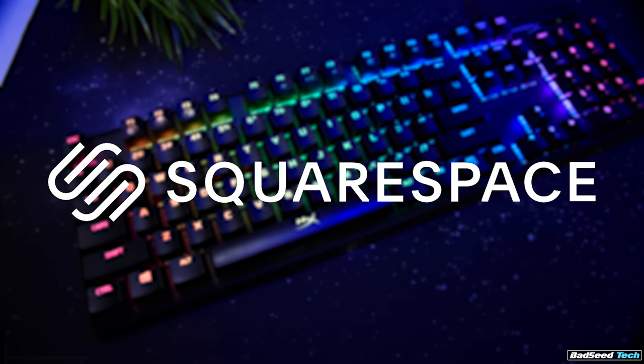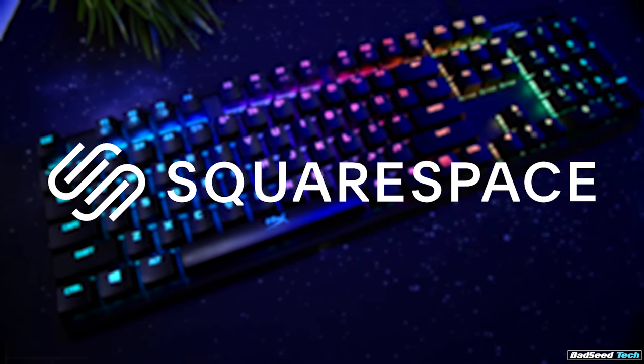Today's video is sponsored by Squarespace. If you need a fast, easy, and affordable website, click the link in the description.